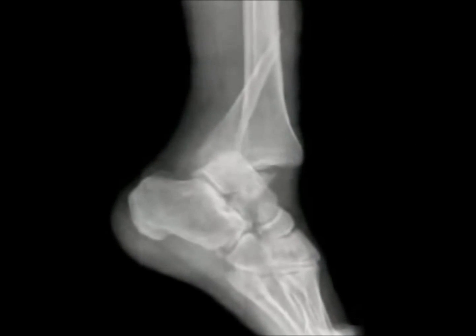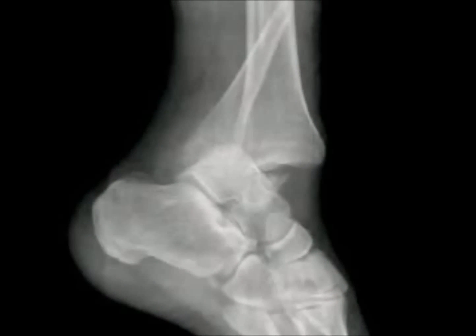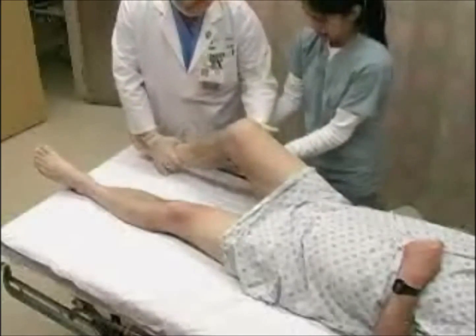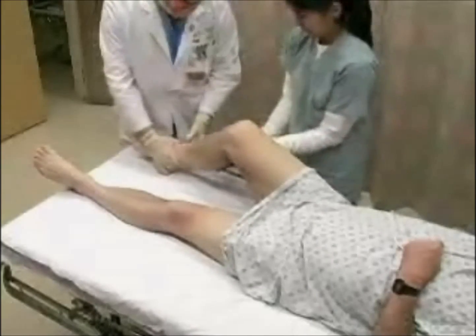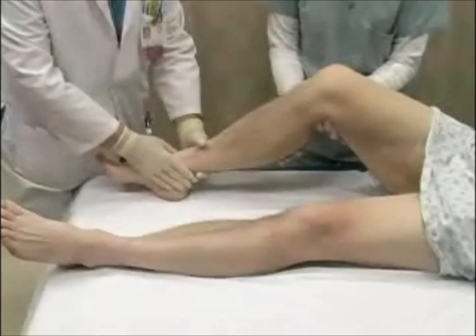Posterior dislocations are the most common type of ankle dislocations and often are associated with fracture of one or more of the malleoli. Position the patient supine in the bed and flex the knee to relax the Achilles tendon. Instruct an assistant to hold the patient in this position during the reduction maneuver.